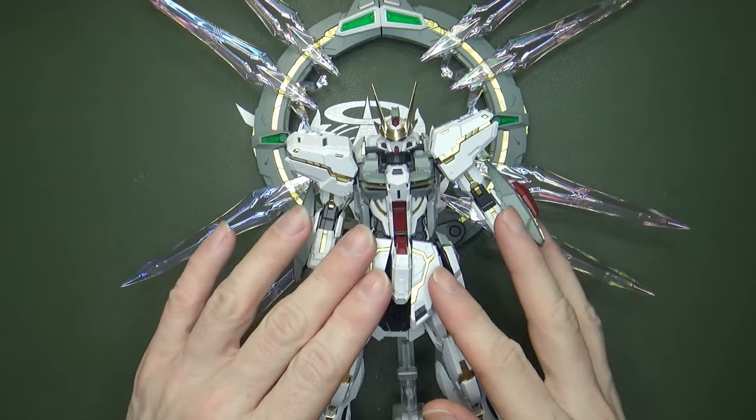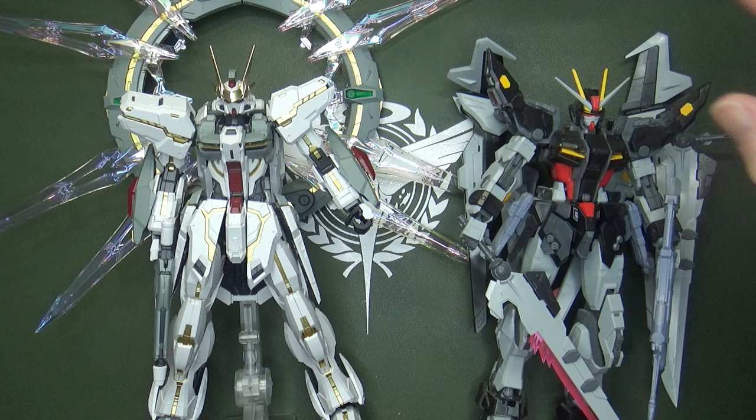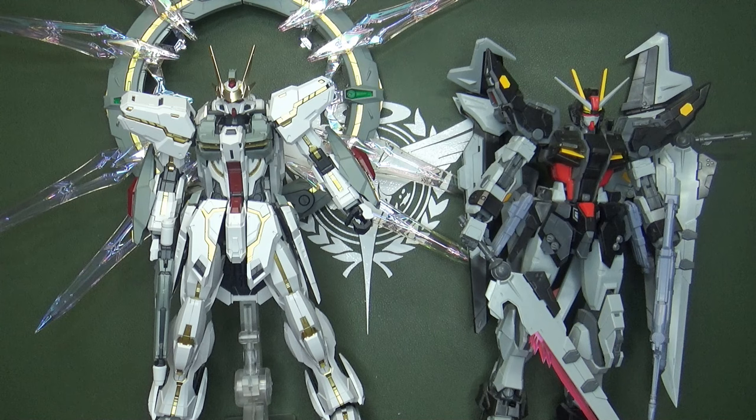I've got the perfect model to pair it with on a shelf — the Master Grade Strike Noir. This isn't the official Beta one; this is the Dragon Momoko version, which has more detail and some more exaggerated pieces. I think it fits the design. The newer SEED Master Grade style really works well, and this thing is great. If this is the first offering from this company, they did a spectacular job — it's glorious.